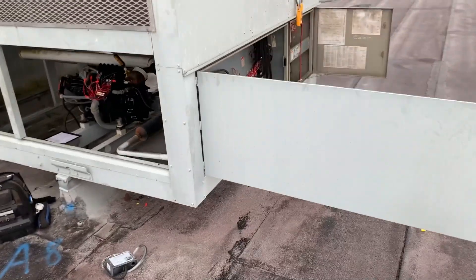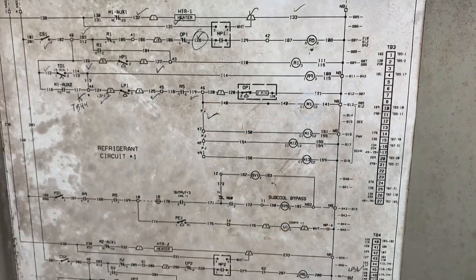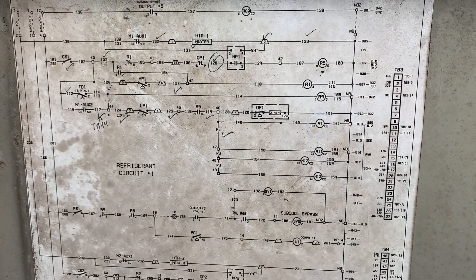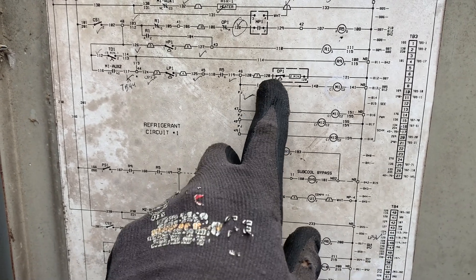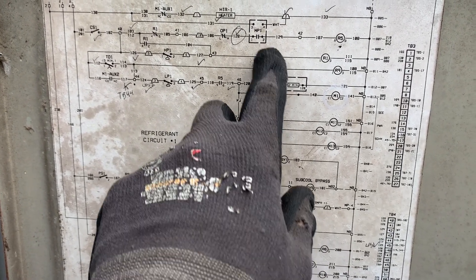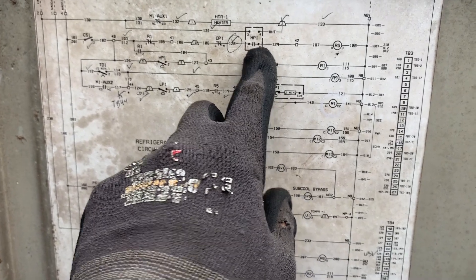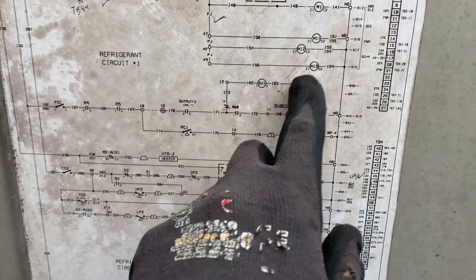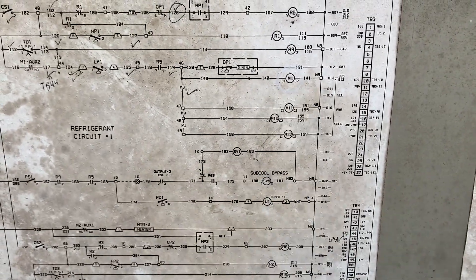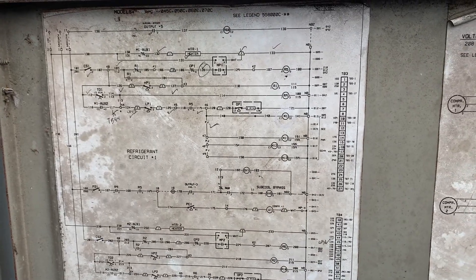That looks like it. I know it was pretty hard to see from the spaghetti in all these control compartments, but basically what was wrong was wires 120 on terminal 2 and 129 on terminal 2 were swapped. So it was just back-feeding power to the compressor contactor all the time. Simple once you figure it out — once you trace it all down.